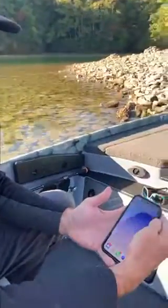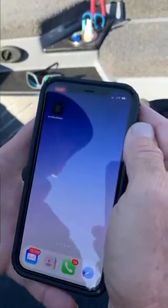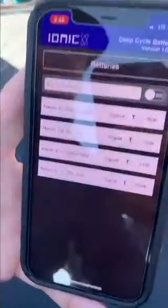This is Todd Walters with IONIQ Batteries and I'm going to go over the IONIQ Blue Battery application. The app can be downloaded off the Apple App Store, Google Play, or anywhere you get your applications. It's already been downloaded.